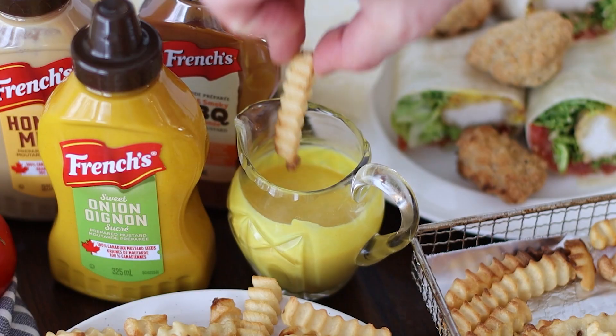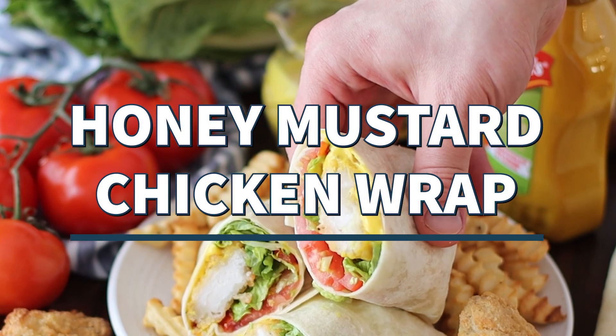A quick and easy lunch idea, my honey mustard chicken wraps will satisfy everybody's cravings.